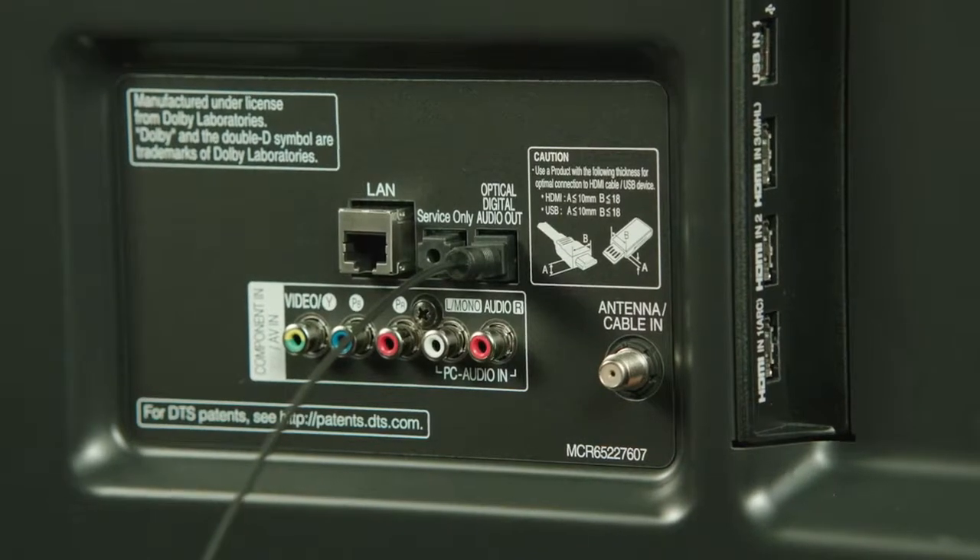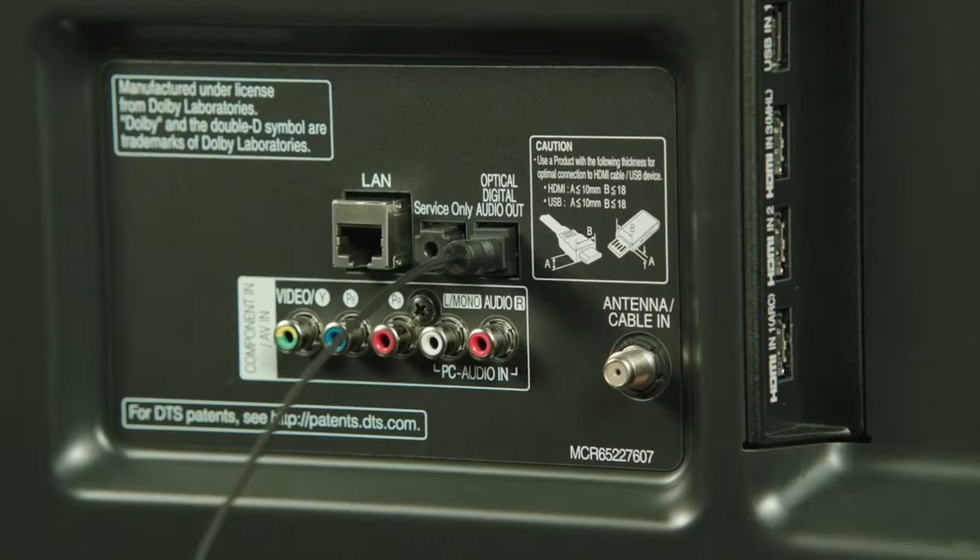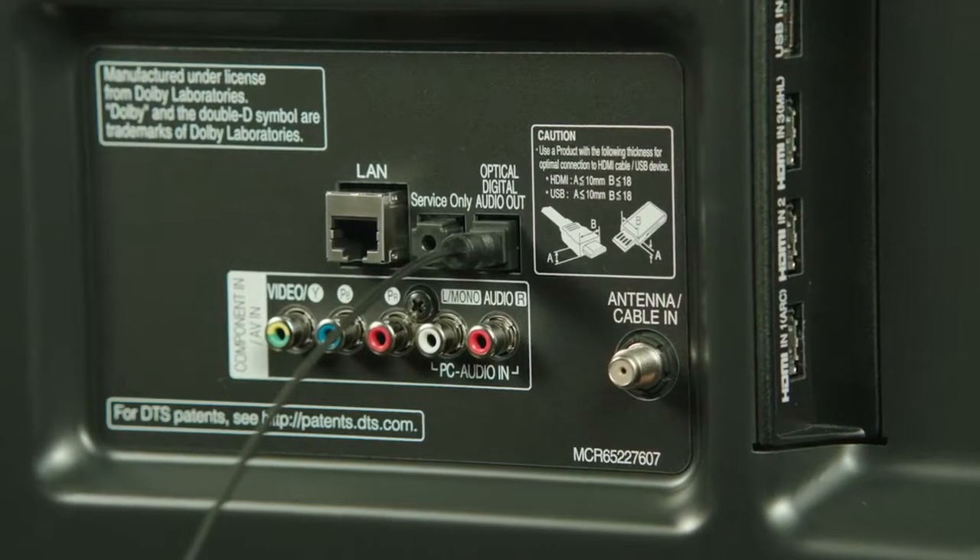The sound plate is designed to work with televisions which have a digital audio port, which has become common on modern televisions. Check your TV to be sure it's available. You might need to activate the digital optical audio out on the television, which will require you to go into the TV setup menu.